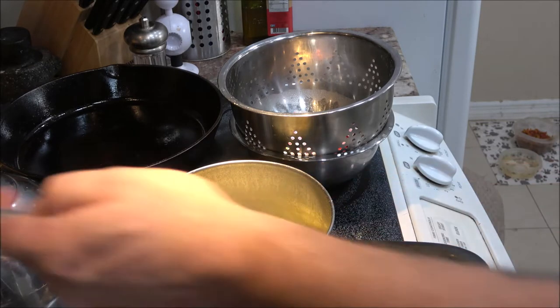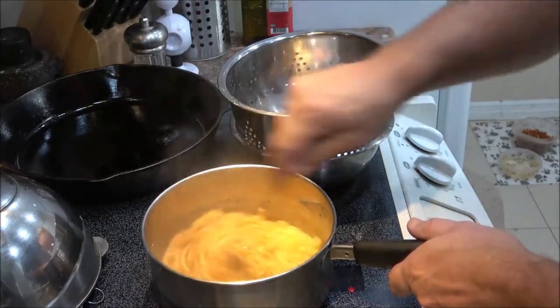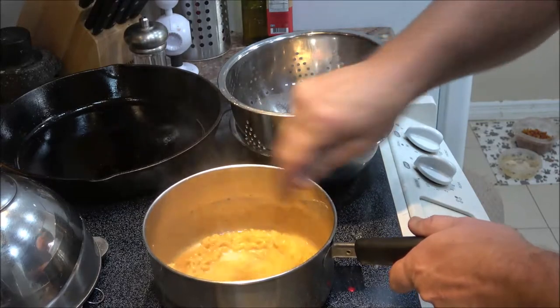I need a spoon to mix this up. I'll grab a couple forks since I'm not sure how much there is for two. We're going to mix this up and give it a try. Okay — take two, I forgot to hit the record button! There it is, nice and piping hot. Monkey, got your fork ready?